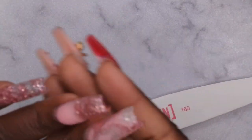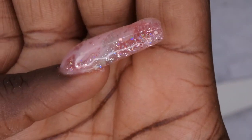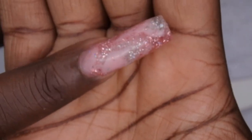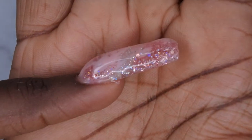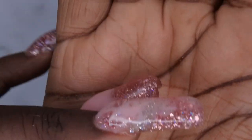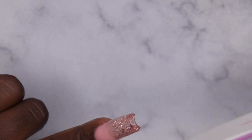Actually before I even get into filing, let's take a moment for this middle finger — I feel like the shape on this turned out really good and the marble turned out really good too. This is a good base to start with. The pinky not so much, but the middle finger looks real good. Alright, let's get to filing and shaping.